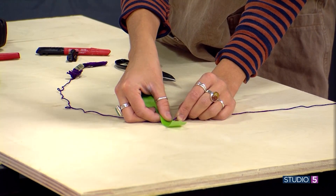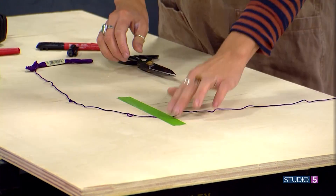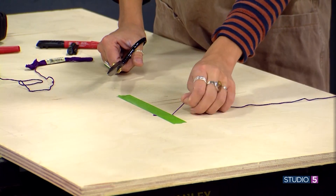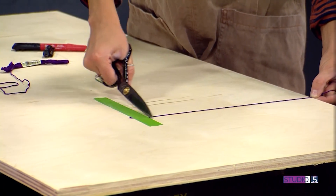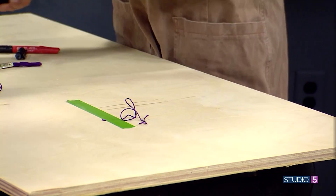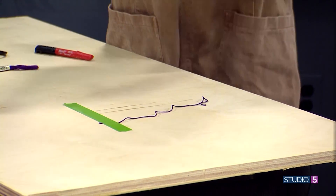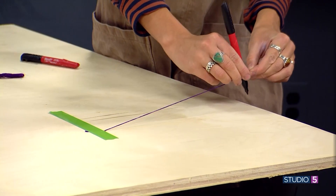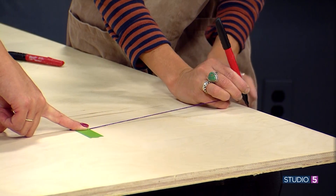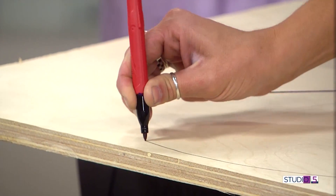It's basic geometry — we're basically building a protractor. Then you tape the string down; it doesn't have to be pretty. You're going to bring the string over, cut it, and take your pen — you can use a marker, pencil, or pen, whatever you like. Then you just roll it along like this, keeping the string tight and steady, sweeping it right out to the edge. And you just go around — it's magic! Way more fun than geometry.